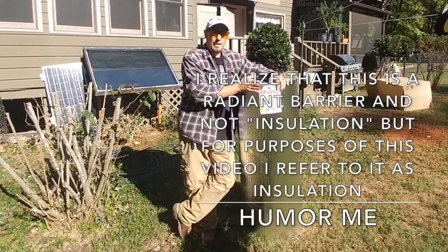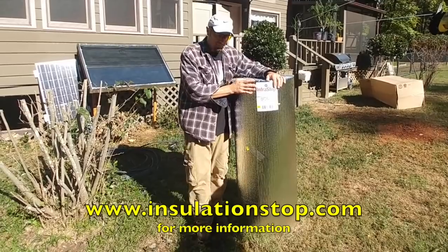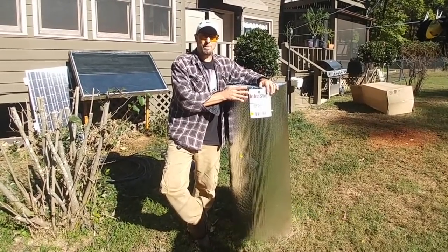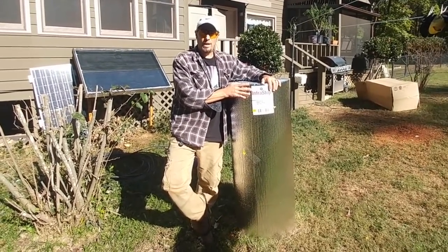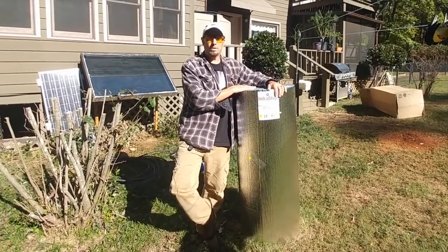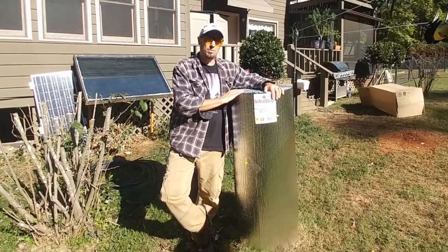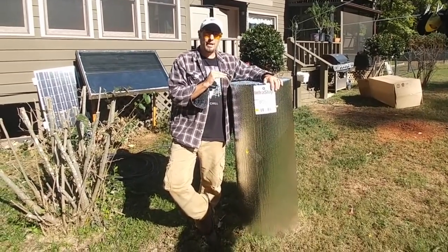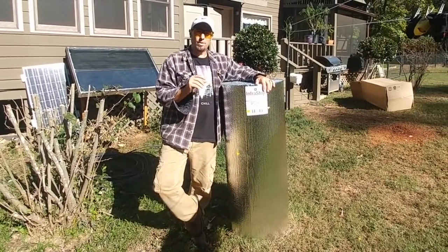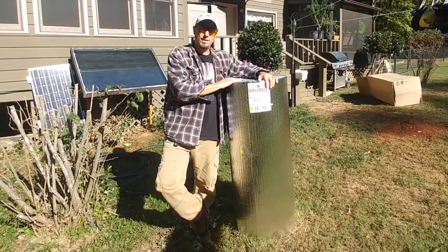I did some research on this bubble foil wrap and I want to thank our friends over at insulationstop.com for helping us out with this product and some tips on how to insulate. But it was really watching Boss of the Swamp do his cabins that really sold me on this, because if I listened to all the engineers and experts they said this stuff isn't worth it — but Boss of the Swamp showed me real world application where it did do the job. Now I'm going to do mine a little differently — I'm going to put some furring strips down on the joist and then put this over the furring strip so there's a small air gap between the existing insulation and this radiant bubble foil.